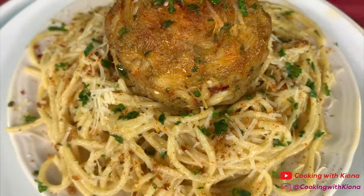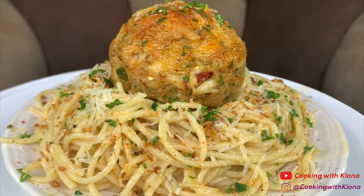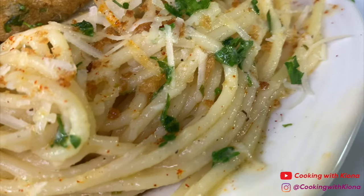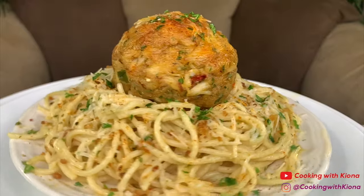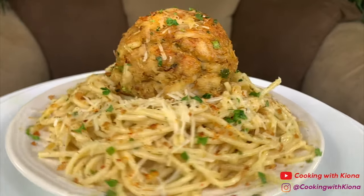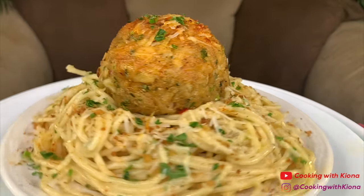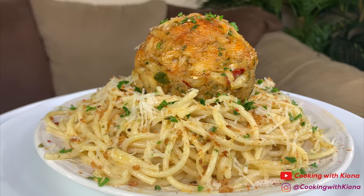And this is the finished result — this was so delicious! The scampi pasta complements the crab cake perfectly, and the toasted bread crumbs adds a really nice crunch. The lemony flavor from the pasta went with the crab cake so well. I was inspired to make this after seeing Kimmy's creation. I'll have her TikTok and YouTube channel linked in the description below.